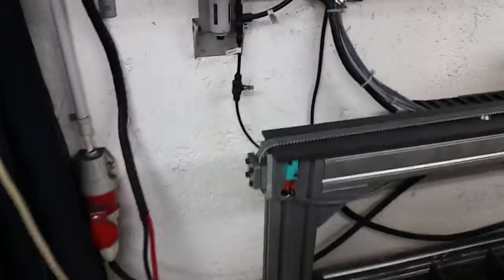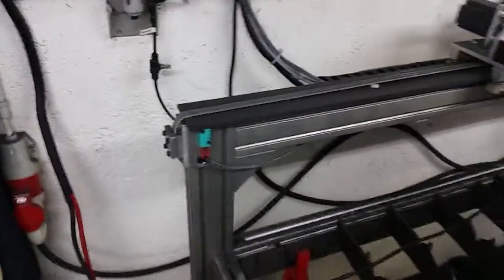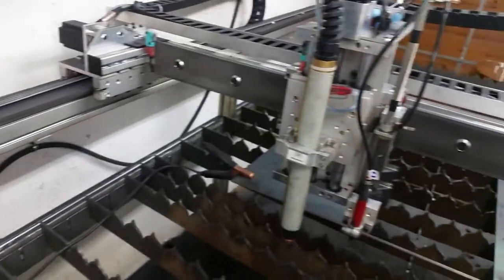If I'm not running the engraver, I turn it off here. That way it doesn't lose air pressure through the solenoid, which helps hold the cylinder up.